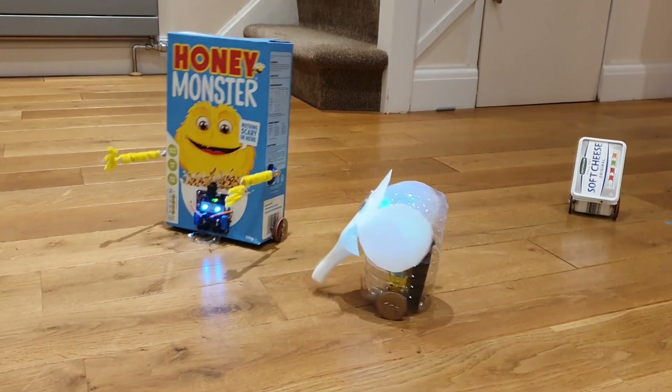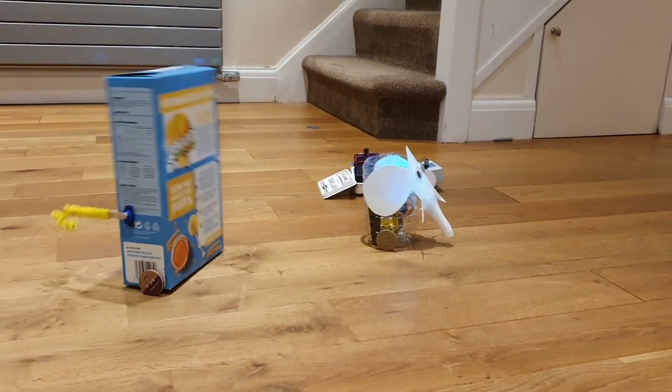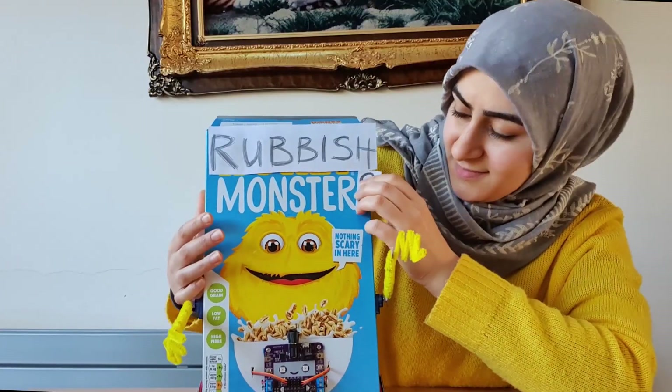Hey there, it's Mira Hanna from The Crafty Robot, and today I'm going to be showing you how to make robots from recycled materials. So welcome to Robo Monsters!